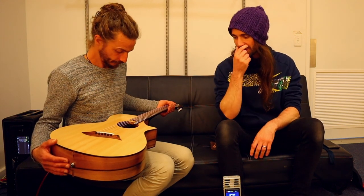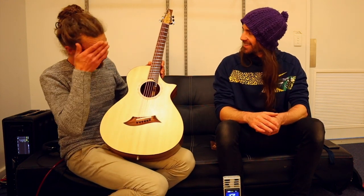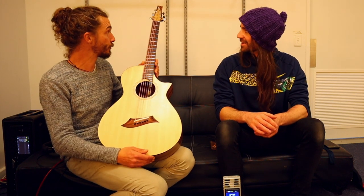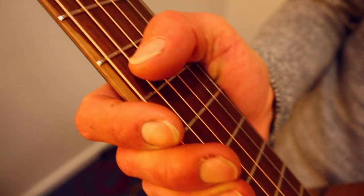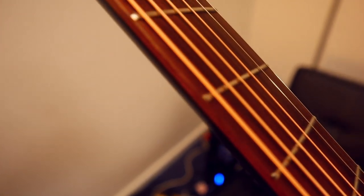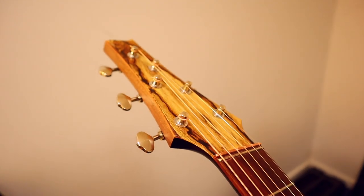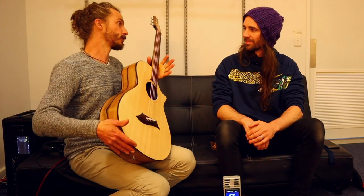It's finished with lemon oil, which makes it slightly darker because it soaks in. It's multi-scale — fan frets — so the scale length is 652mm on the bass side and 627mm on the treble side. Normally when I do multi-scale, and I almost always do multi-scale these days, I normally extend the bass to get a tight, full bass sound, especially for people who like doing drop tuning.